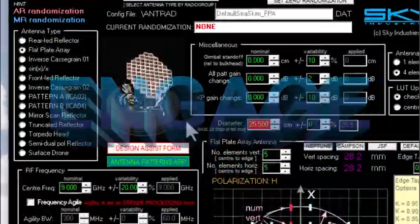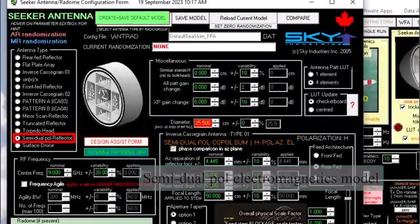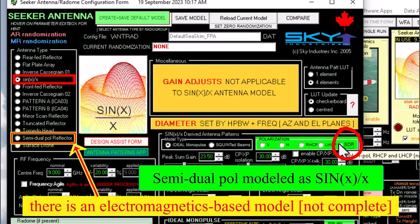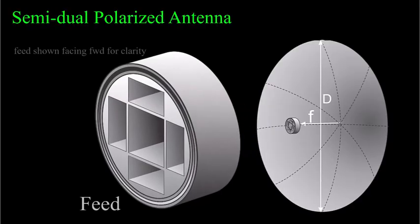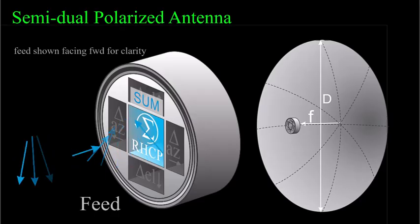The design of the semi-dual polarized antenna is so interesting and so well documented in the paper that about a year and a half ago I decided to add it to ENGAGE, so now it's part of the antenna design assist application. Recapping: the antenna is a reflector with a compound feed where the feed consists of five waveguide aperture antennas. The center aperture is circularly polarized and is used to form the monopulse sum pattern, and it's the only one of the apertures that transmits.